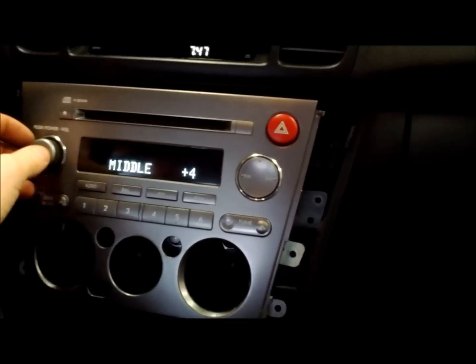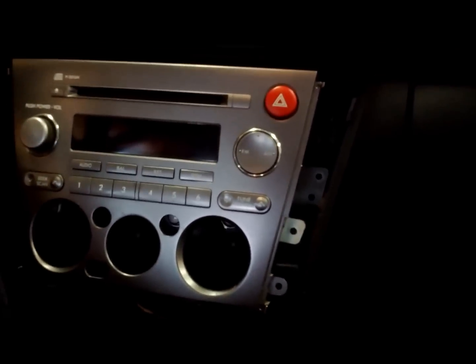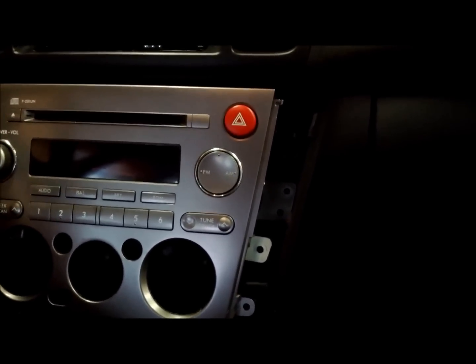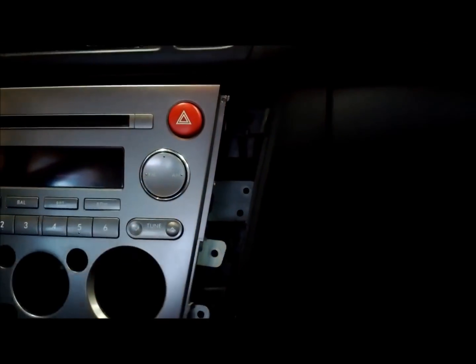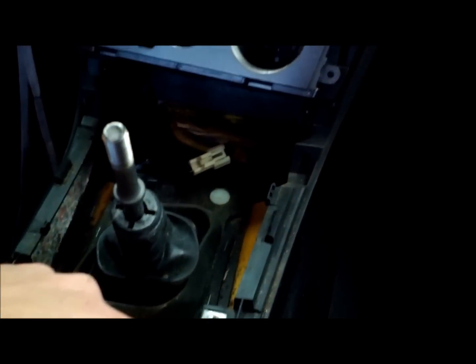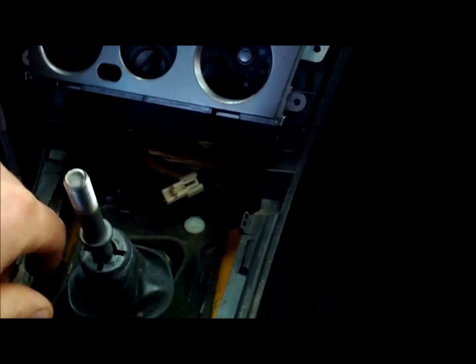We're just going to redo the process in reverse to reinstall. Push the climate control in, make sure those tabs are clicked in, put those four screws in, slide the whole assembly back in, and put those eight screws back in that hold the climate control and radio bezel on the side. Then slide those two silver pieces on left and right, put those two screws down here that hold them in, reinstall the shifter knob bezel, turn the shifter knob on, and we should be all set.